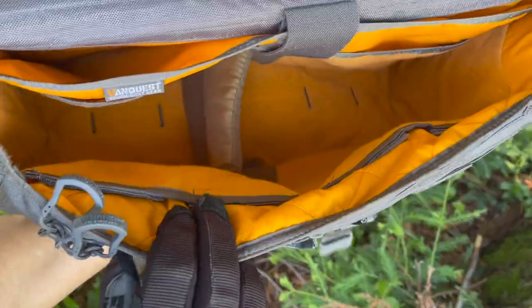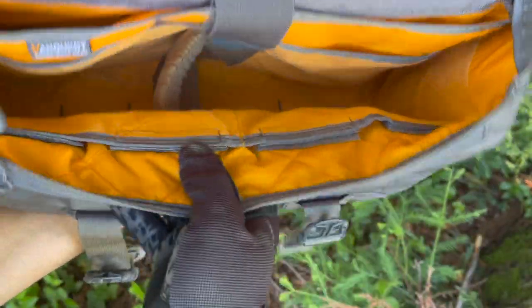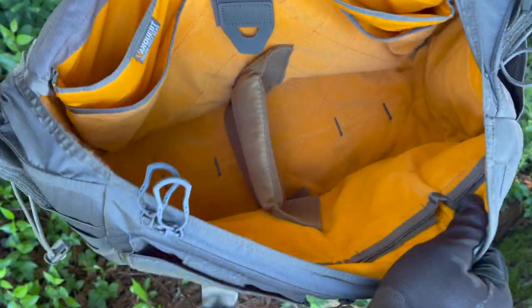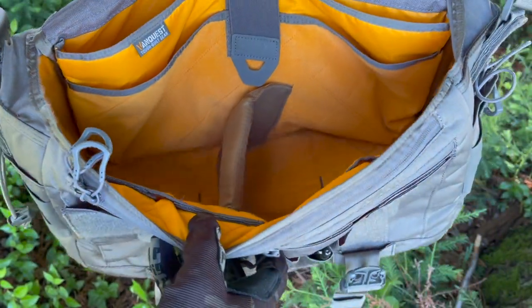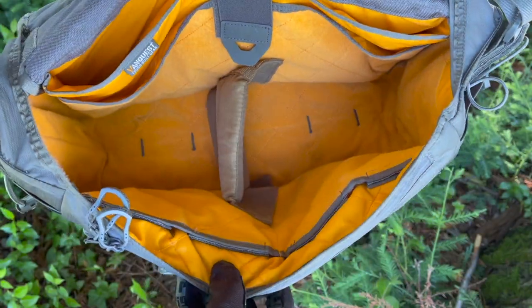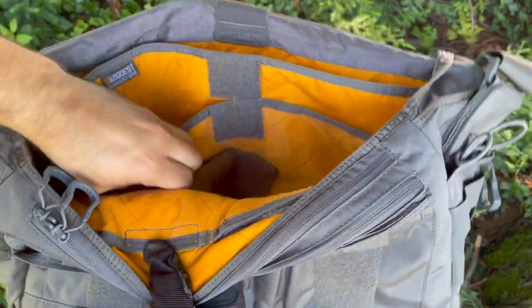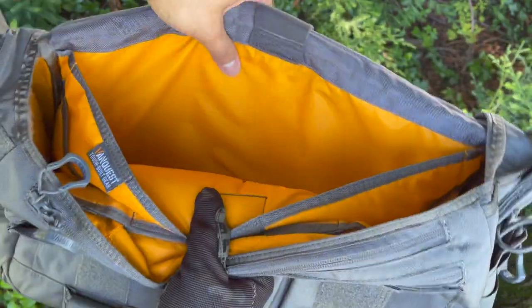Something I also enjoy about the inside is that it is high visibility, allowing you to easily identify what you need to grab or access — so you don't get lost in the sauce, because most bags are black and cavernous and you can easily miss some of your gear. In this bag there is a total of 22 pockets and about 17 liters of space.